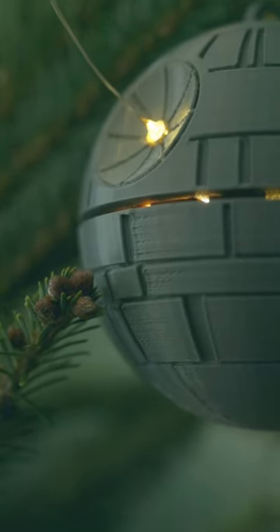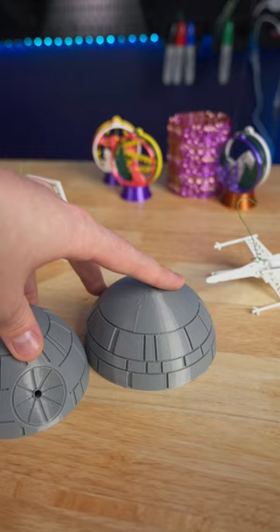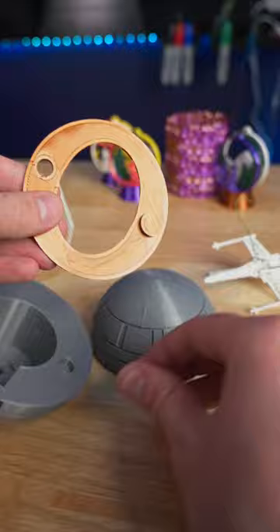That's no moon, that's a 3D printed Christmas ornament. This was a highly requested ornament from my previous Snow X-Wing and TIE Fighter videos. It's only 5 simple parts and a little bit of super glue holds it together.